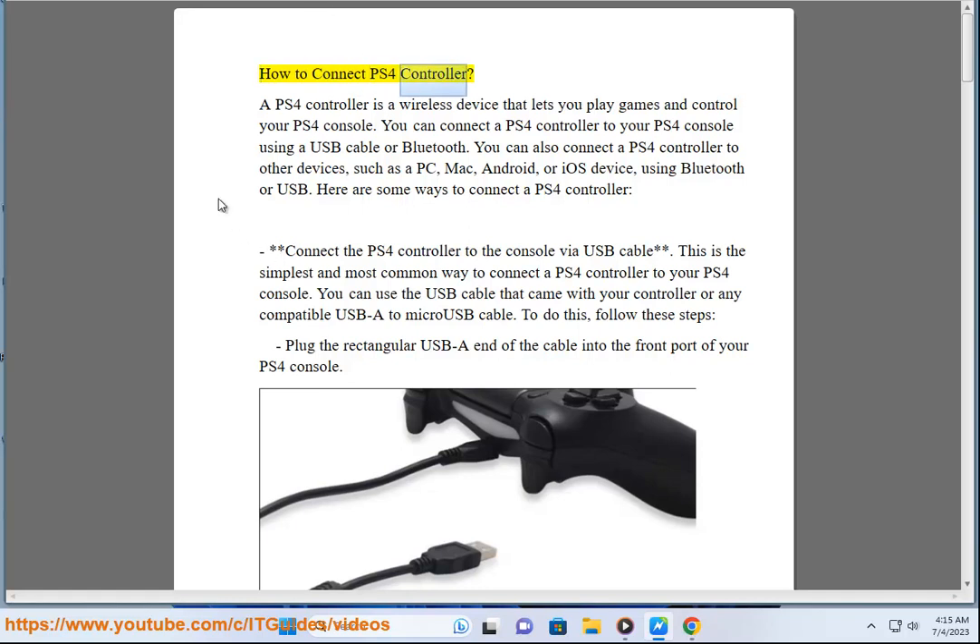How to Connect a PS4 Controller. A PS4 controller is a wireless device that lets you play games and control your PS4 console. You can connect a PS4 controller to your PS4 console using a USB cable or Bluetooth. You can also connect a PS4 controller to other devices, such as a PC, Mac, Android, or iOS device, using Bluetooth or USB. Here are some ways to connect a PS4 controller.